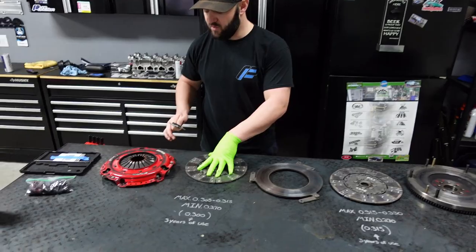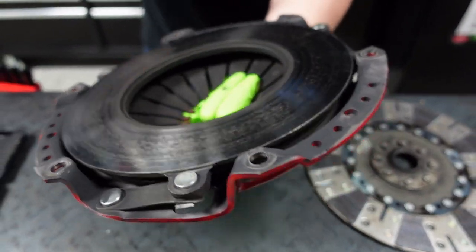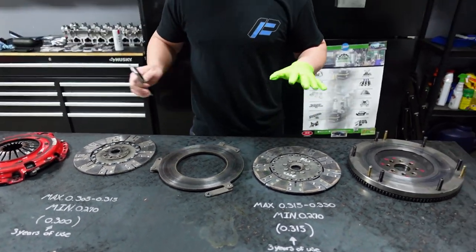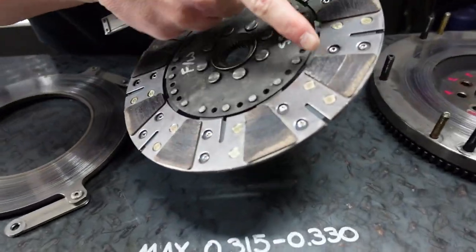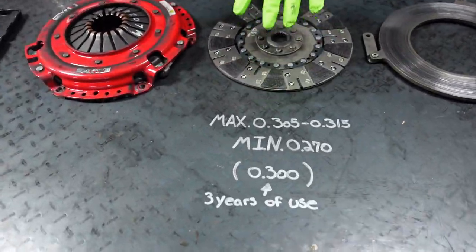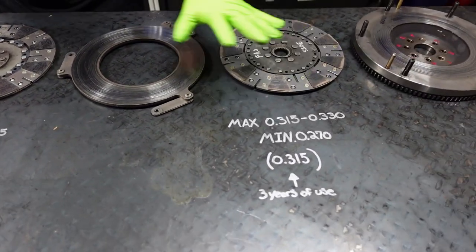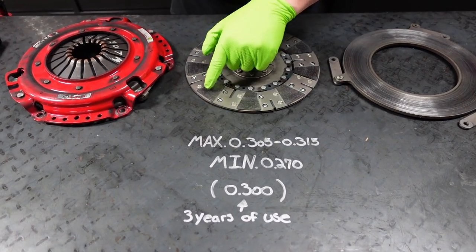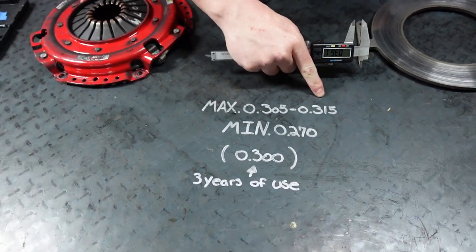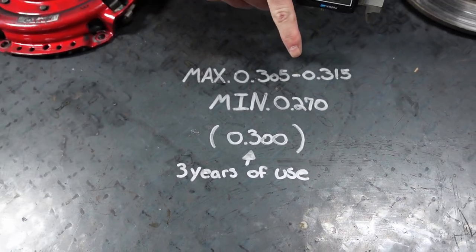Then you have the disc closer to the trans itself, then the fingers and the actual stamp piece. Now there is a minimum and maximum for these pads. The pads are these little triangle-looking things on both sides. Closer to the trans, closer to the flywheel — we're going to start with the one closest to the trans first. The max that these pads should have — the distance measured with a dial gauge — is 305 to 315 thou. That's the max when new. The minimum is 270 thou. If you're measuring anything below 270 thou, it's time to replace it; I'd send it to McLeod and have them put new pads on.